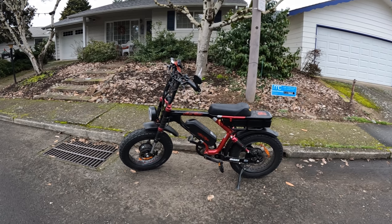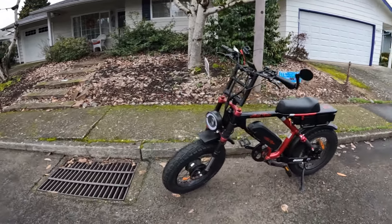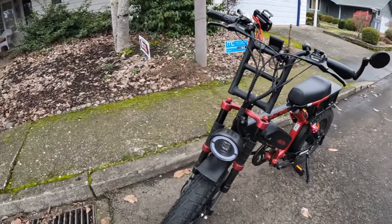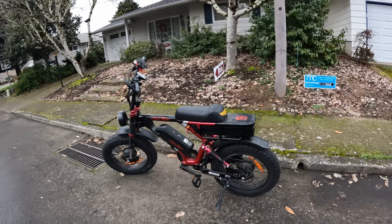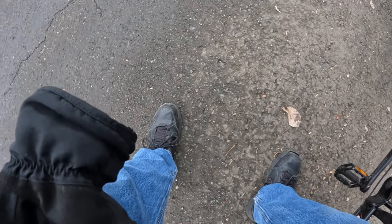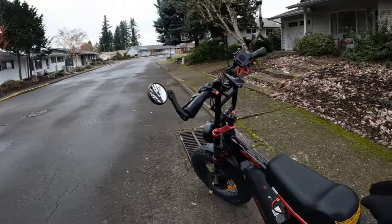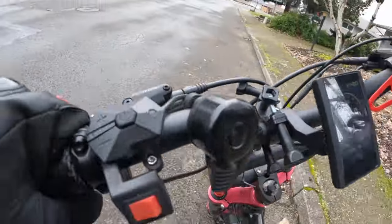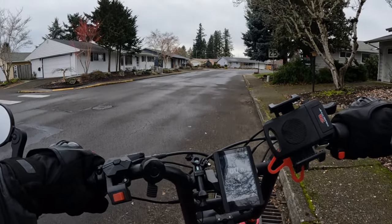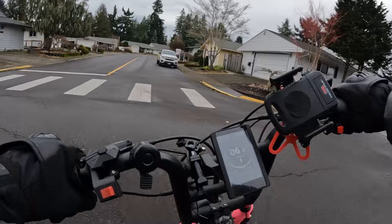Welcome back to the channel. On this video we're going to go for a ride on the Aerial Rider Grizzly. I get lots of folks asking me about taking it out for a spin — I don't take it out enough — so I'm going to do it right now. Let's go for a ride on the Aerial Rider Grizzly.